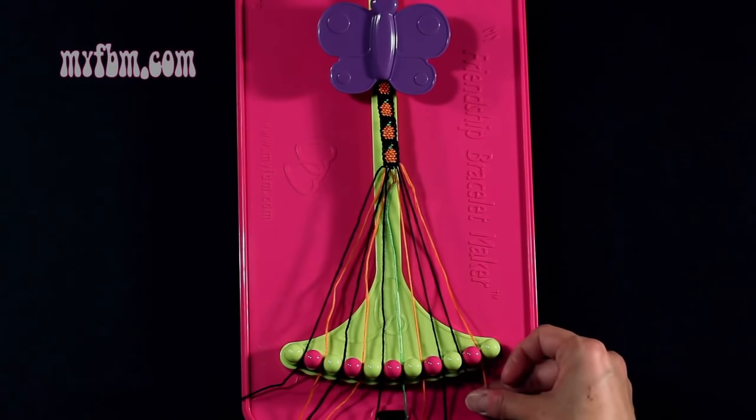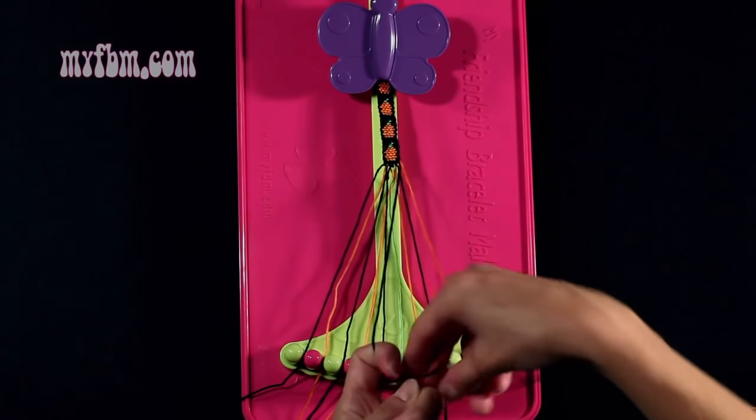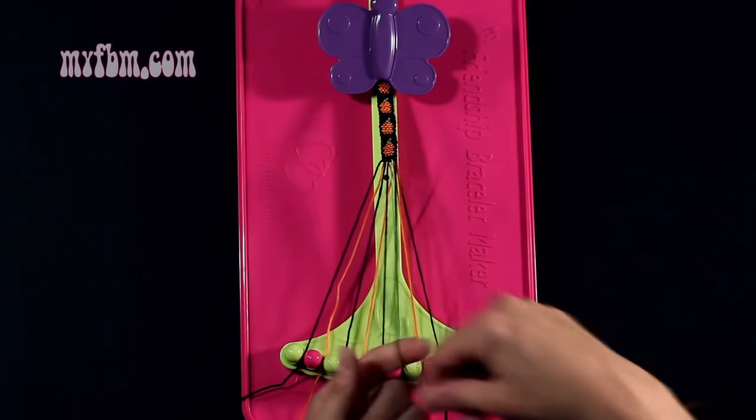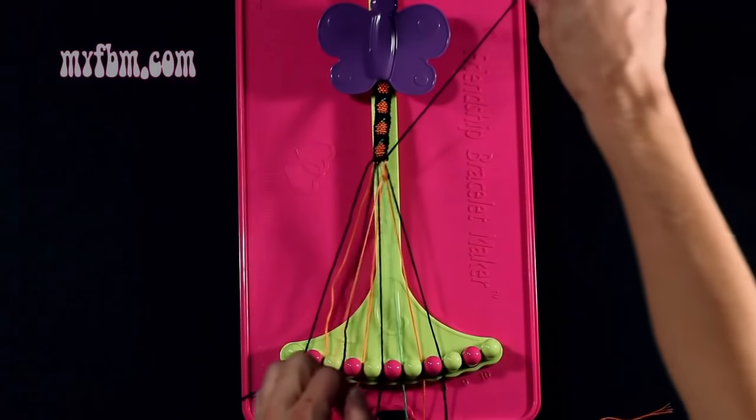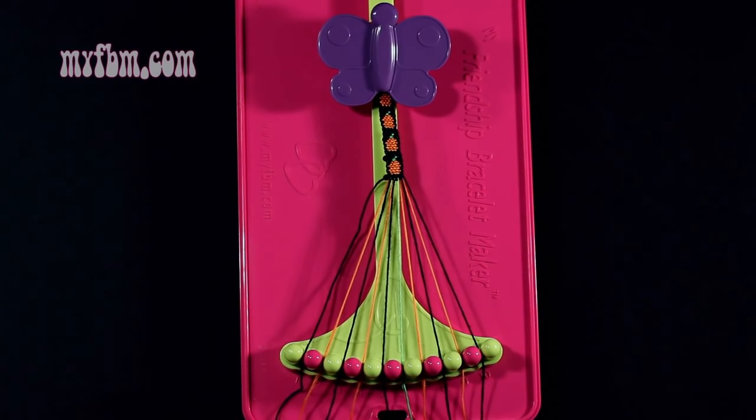Step number 9: you're going to take string number 9, which is black, and make a right hand double knot with string number 10, which is orange. Make your regular 4, pull through once, twice. Orange string into slot 9, black string into slot 10.